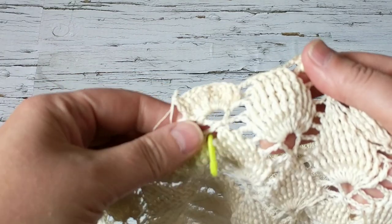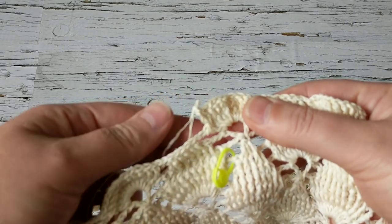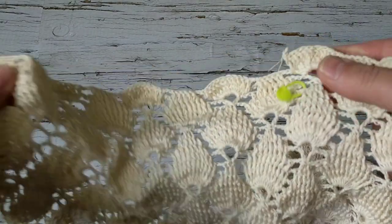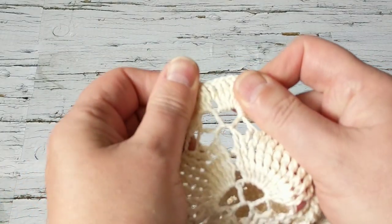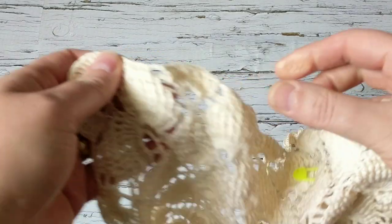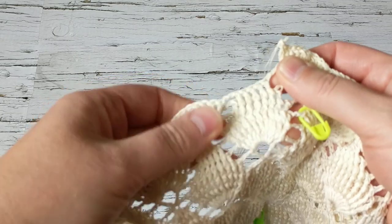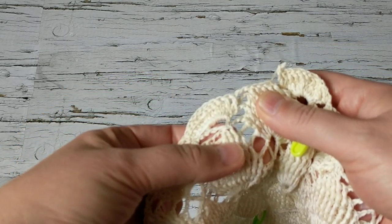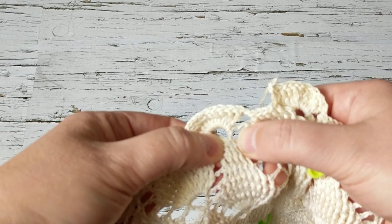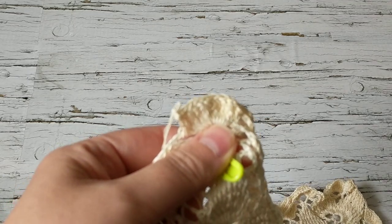I am here where I started and I will show you how to finish it. This is the corner. When we're here, what we're going to do is pull three double crochets together at once. I'll just show you.